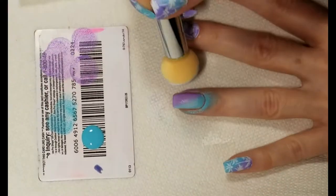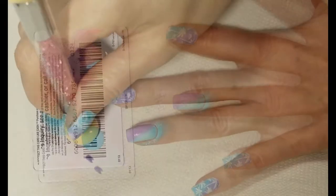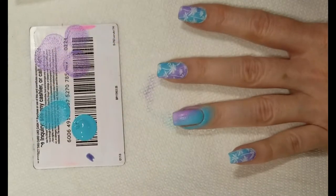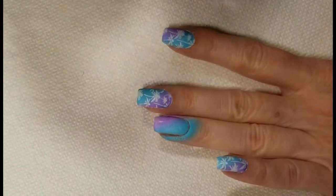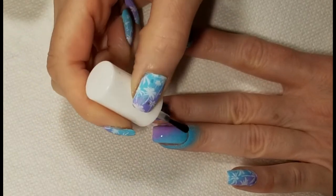So I'm just going to go over these colors again. You might need to sponge this two or three times until you get the coverage that you're looking for, and then I'm going to finish it off with a fast drying top coat. The top coat I'm using is Frost Finish from Pure Ice.